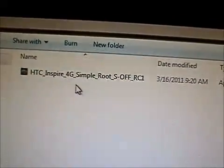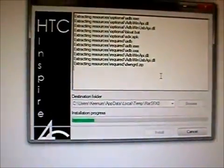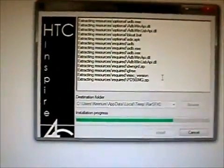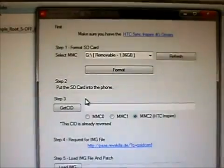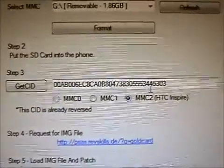Now that we have formatted our SD card, we have downloaded the HTC Inspire program. We want to right-click and run as administrator, and it will go through and extract a bunch of files. Click through and you will be ready to make a gold card. Select MMC2 for Inspire. Now we want to click on Get SID — it is executing and now giving us the SID number.